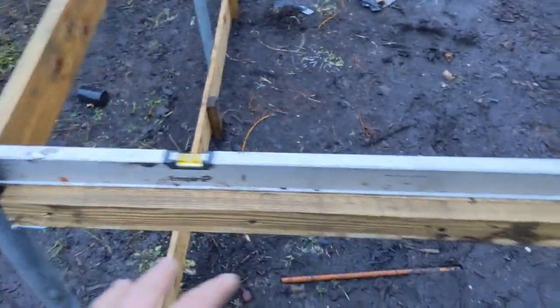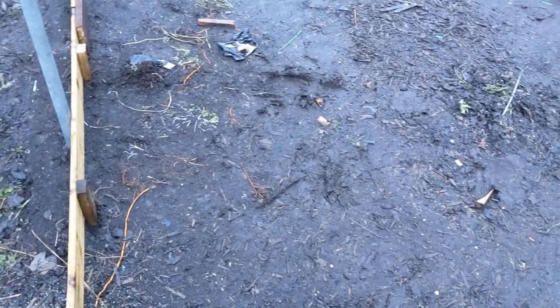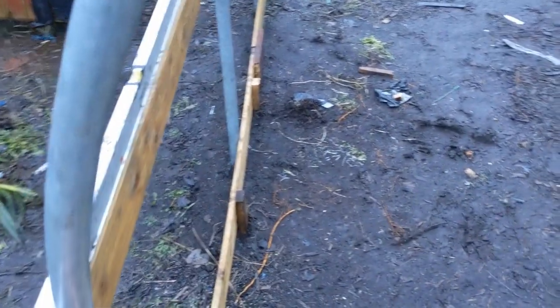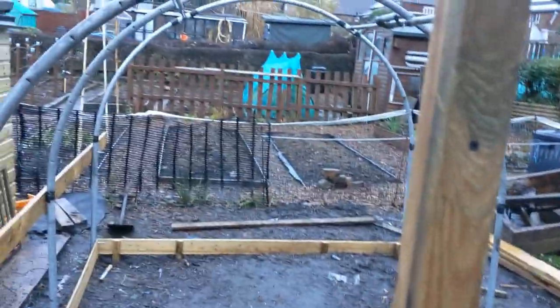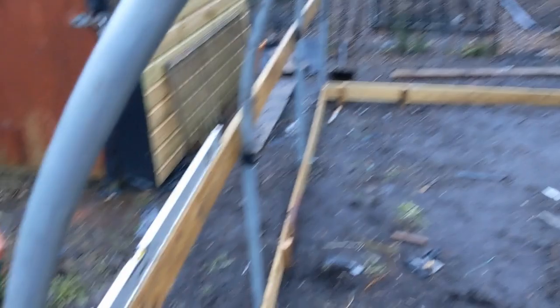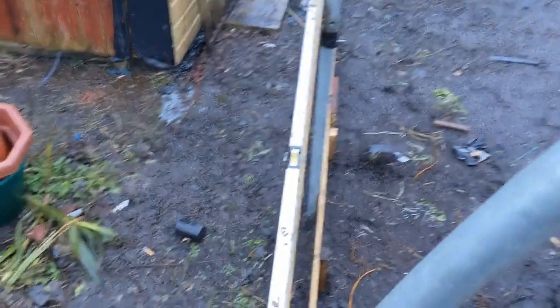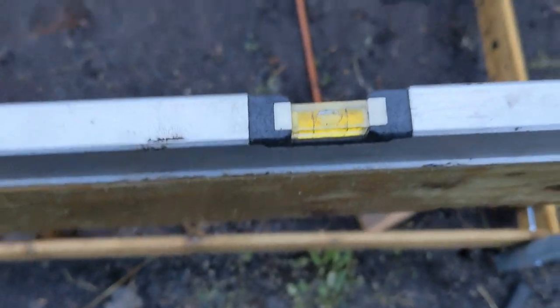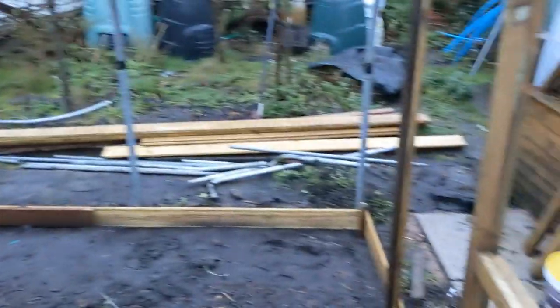I've put these in as well — these are for the fronts, and again this is where the plastic is going to be attached, so it'll come over the bars and get stapled to this. There'll be a half frame going up from that — in fact I might try and get this side done tonight. They're going to be built out a little bit that way. We're keeping good levels all the way around so it'll all marry up around all four sides.